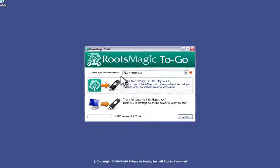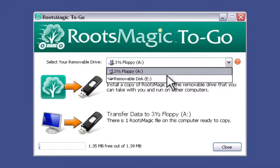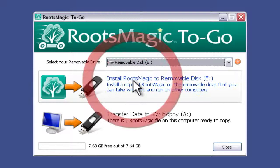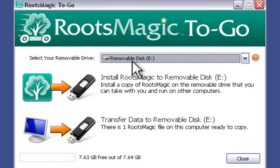We'll have three things that we need to look at. The first one is to tell it where our flash drive is, so we'll just pull down this little box and we'll select the flash drive. In this case, it's this E drive that says removable disk, so I'll select that.